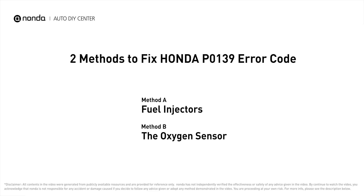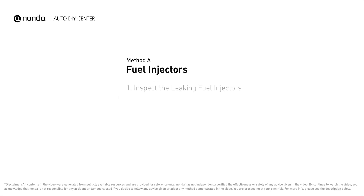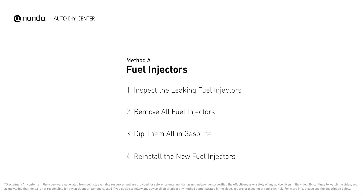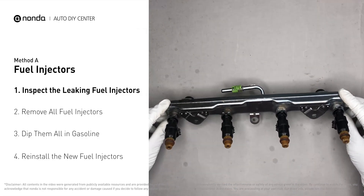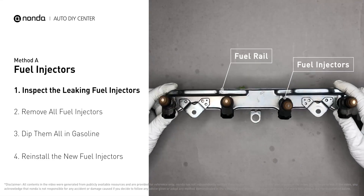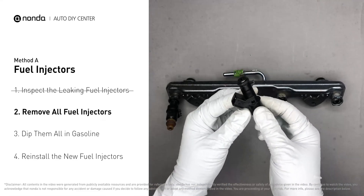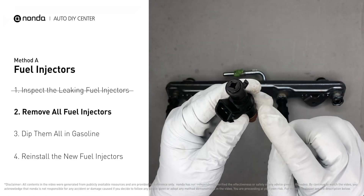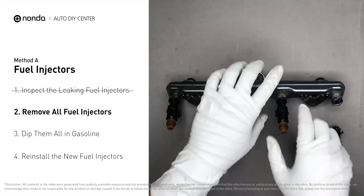Here are two of the most practical solutions to fix Honda's P0139 error code. Method A: fuel injectors. The fuel injectors are mounted in the intake manifold so that they spray fuel directly at the intake valves. Inspect the leaking fuel injectors on the fuel rail carefully, then remove the fuel injector. Make sure the new injector has new seals and never reuse the old seals.